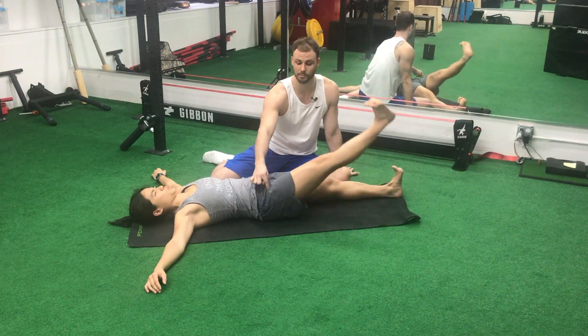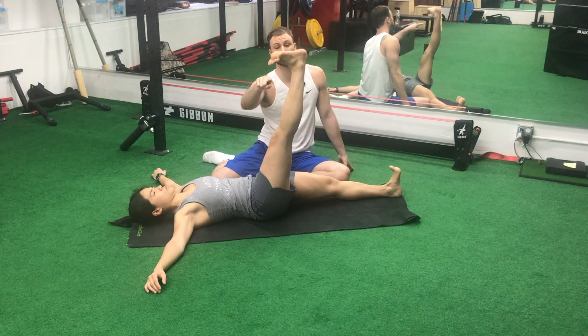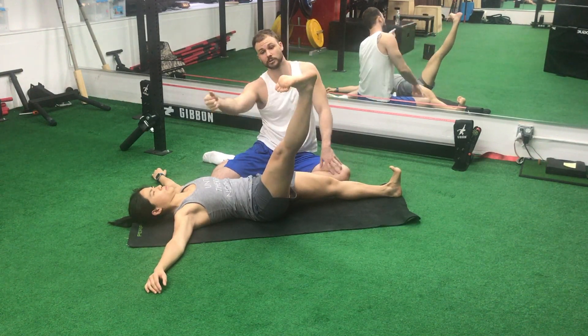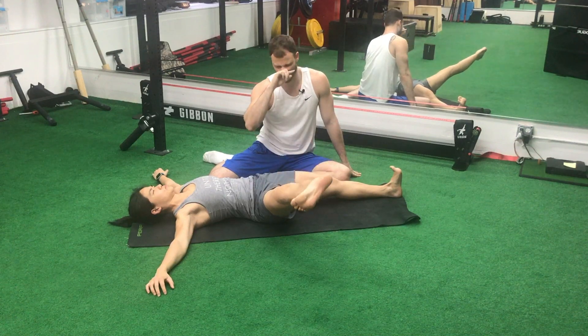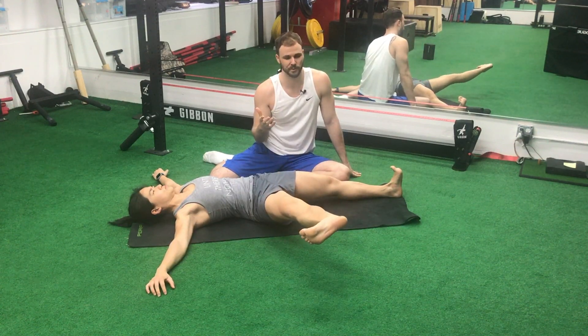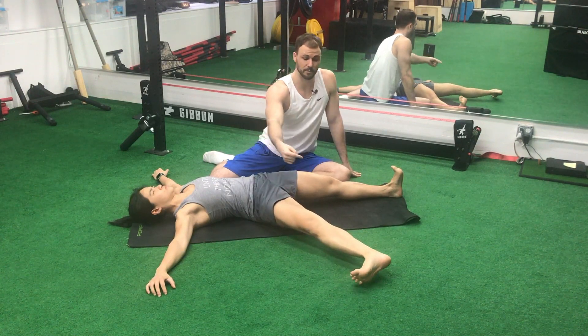Now we're going to lift this up as high as we can. The quads and the hip flexors are going to overpower the hamstrings. Then she's going to go ahead and turn out. What's really happening is the hip is externally rotating all the way to the ground. We're going to get as close as we can to the ground — most people are not going to get there. It's super hard; you've got to be a ballerina to really get there.